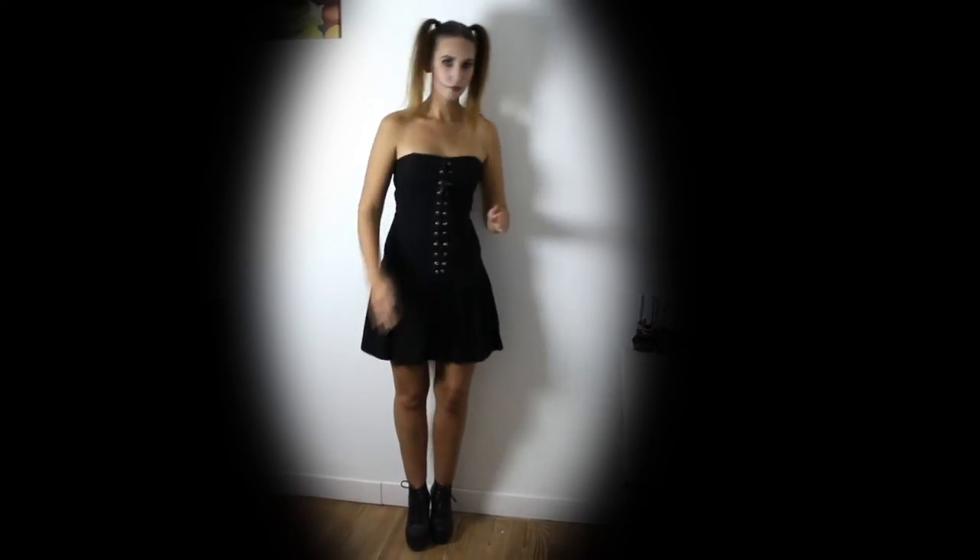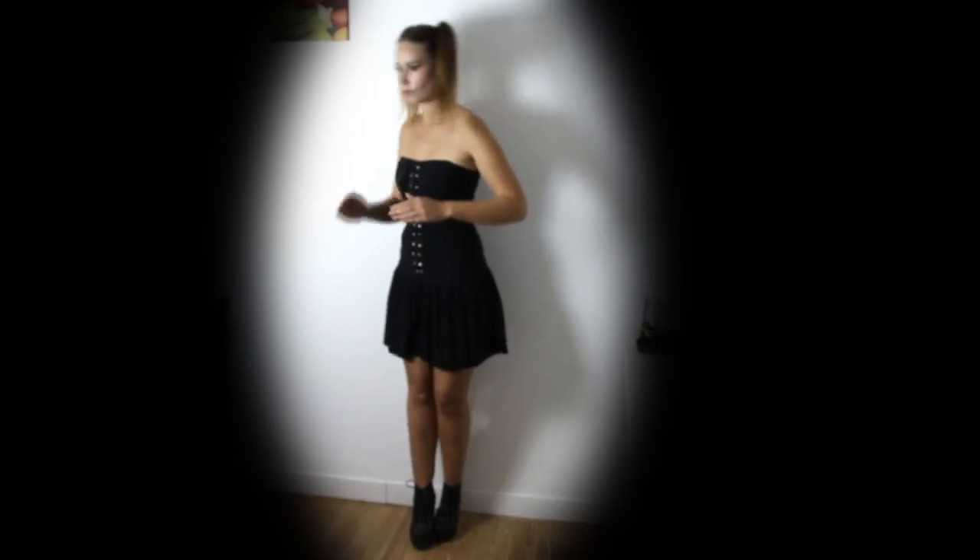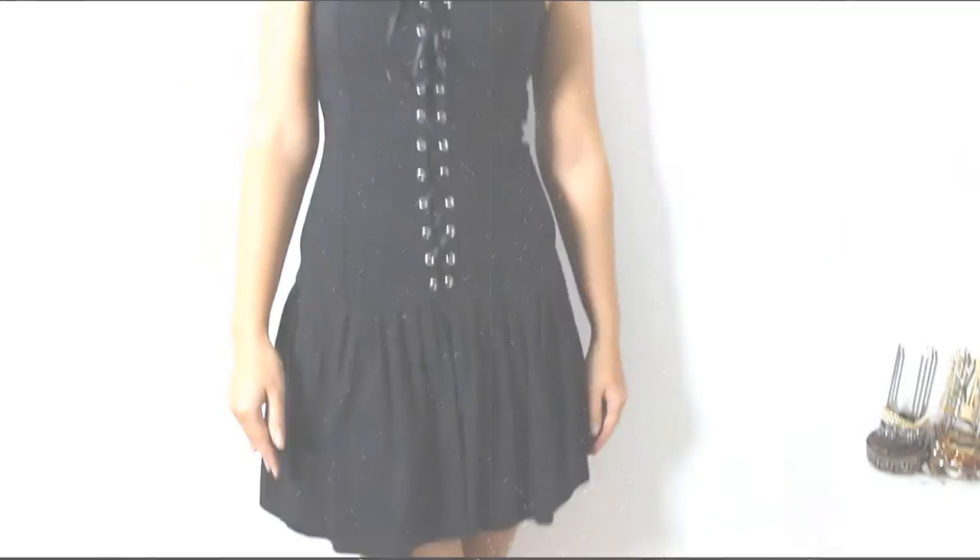For the clothes I decided to wear a little black bustier dress with lace-up details, and for shoes I just wore my high black platforms. The tutorial is done — I hope you enjoyed it and see you in the next video. Bye bye!